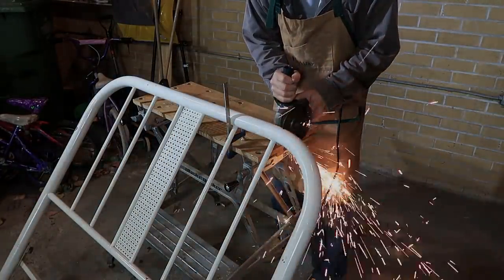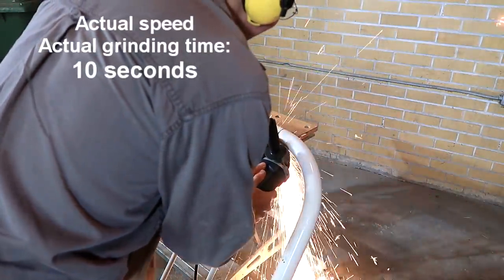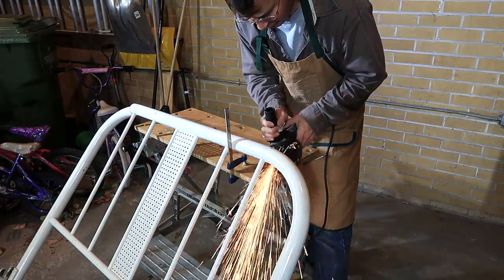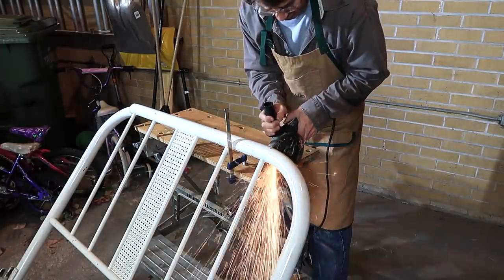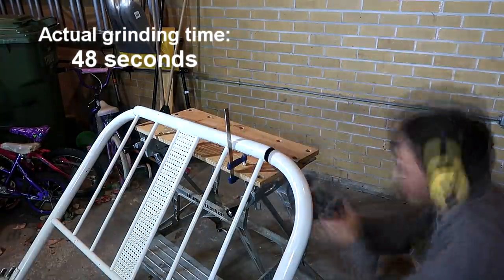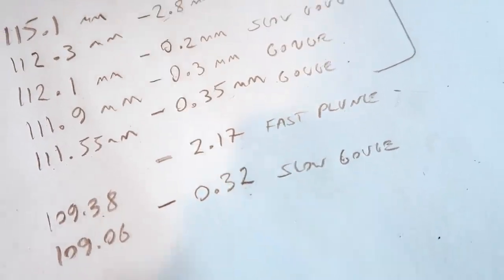Okay, first the fast cut — it is much more satisfying to be cutting fast. For the second cut I'll do my best to do a slow gouging cut on that round stock. My first round cut lost 2.17 millimeters; the slow gouging cut lost only 0.32 millimeters.